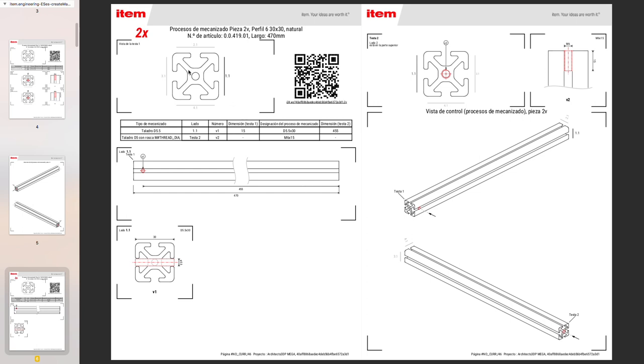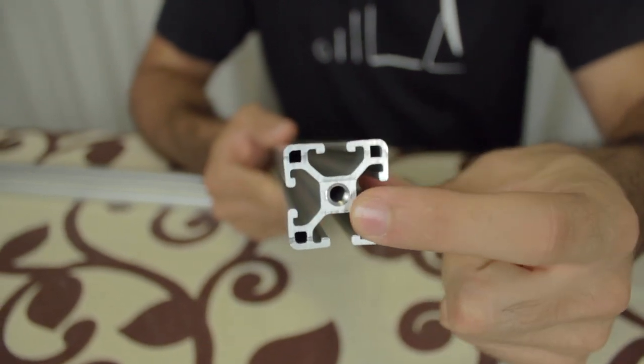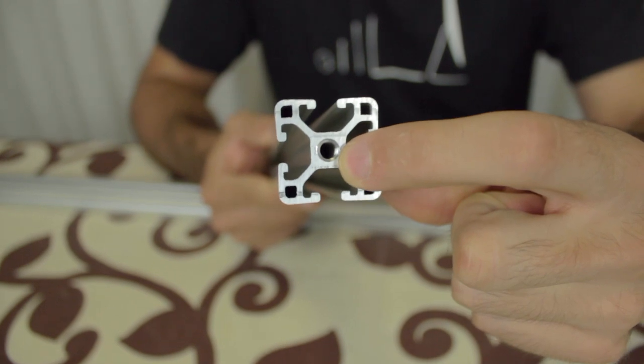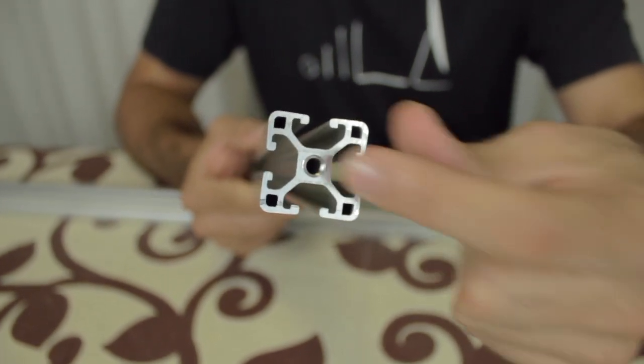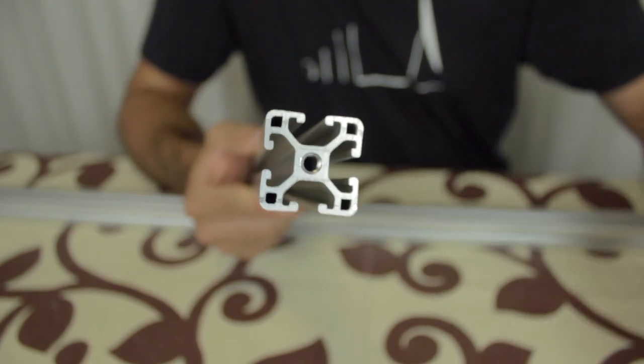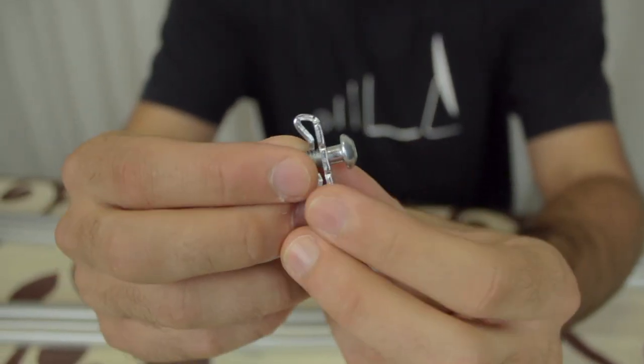You can see the precise dimensions, and also that it has two mechanisms: one hole right here, and a thread in the hole at the opposite extreme of the profile. The print bed structure will be composed by five 30x30mm aluminum profiles that have been pre-machined automatically by Synerges according to the engineering tool. The union we're going to use for this part is the standard fastener, as explained in the second episode of this series.